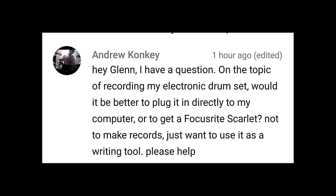On the topic of recording my electronic drum set, would it be better to plug it directly into my computer or to get a Focusrite Scarlett? Not to make records, just want to use it as a writing tool. Well, I really don't know what you have for your computer. If it's your onboard sound card, it might do the trick, but you're only going to get two inputs. With the Focusrite Scarlett, you'll have anywhere from two to eight inputs and more control over your mixing if you send channels to your computer discretely. If you're just using onboard sound, the quality probably won't be the greatest and you might pick up a lot of interference noise, whereas something like the Scarlett has isolated circuits, so it's a much cleaner signal. Generally, you can't go wrong with buying a proper recording interface if you want to record things.